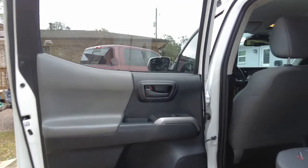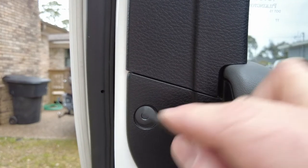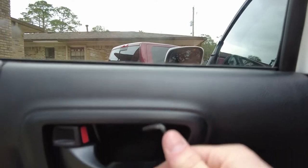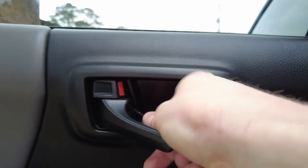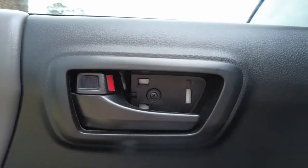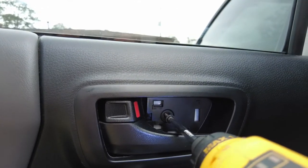First things first — see this little guy? Usually you get a flathead and pop them out, but on this one you just go ahead and push in like that and it's good to go. Inside here there's a little trap door. Go ahead and get your Allen key in there and pop it out. Inside is hiding a nice Phillips. Get your Phillips and set the screw down.